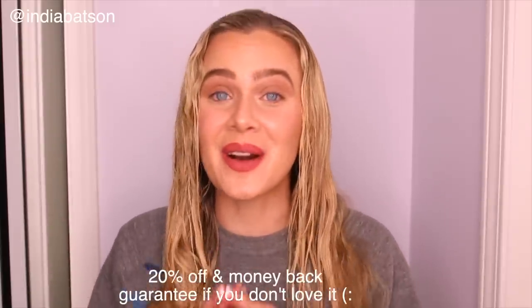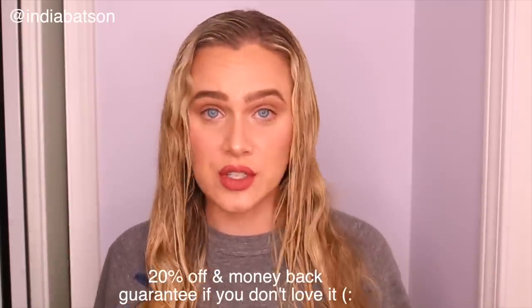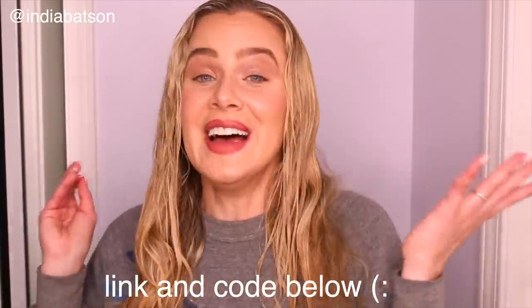Glaze is a new brand, so they are offering my audience 20% off your first purchase, and they have a money-back guarantee if you are not happy with the results, which I really appreciate. Check out the link in the description box down below for 20% off if you're interested in trying it for yourself. I'm going to wait ten minutes, jump in the shower, walk you through my hair routine, and show you my glazed results.